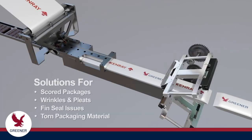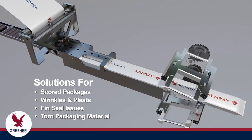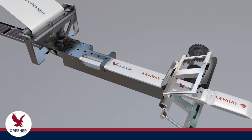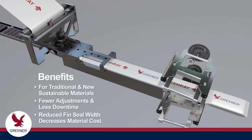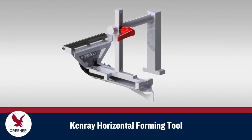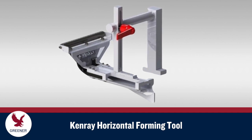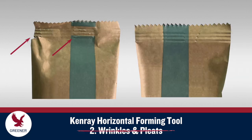Kenray Forming, a packaging solutions partner with Greener Corporation, has developed a new horizontal forming tool that mitigates these four forming problems and provides additional benefits, including the ability to run new, sustainable packaging materials that often don't run properly with standard forming tools. With their innovative design and consistent high precision, these formers maintain even contact with the packaging material to provide more consistent tracking that minimizes the occurrence of scored, creased packages and prevents wrinkles and pleats that can cause seal problems.